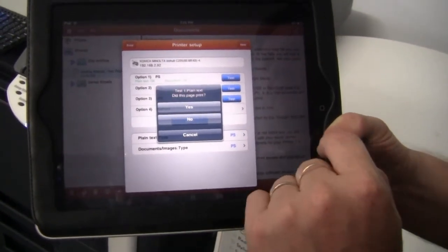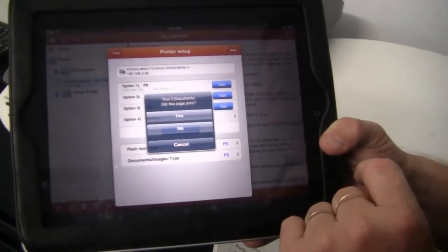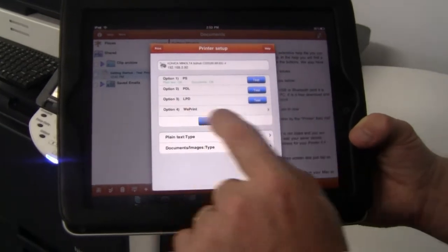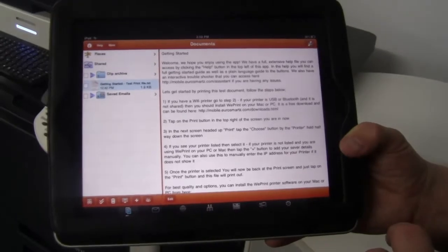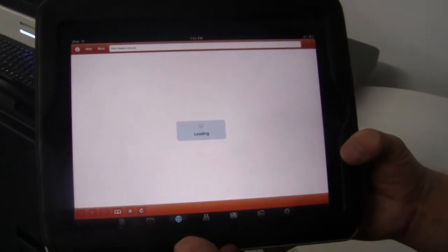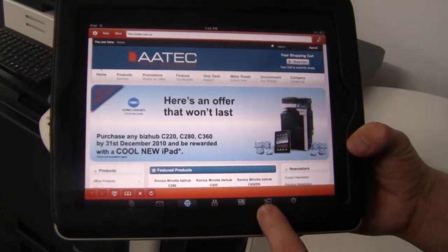It's asking me if this page printed — so that was a plain text document, I can say yes. The test procedure also includes another document, which is also printed. I'm now going to close that one and show you how to print from the web. You can print any document or image through here, but I'm going to choose the web page icon, which will load a website similar to a web browser.